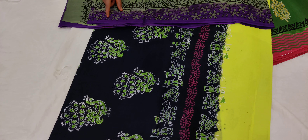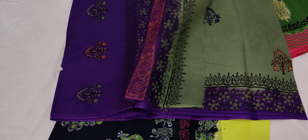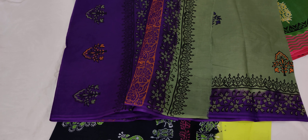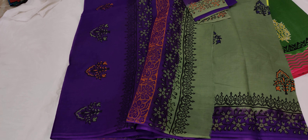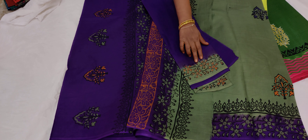This is the flowers. This is the flower. Blouse is plain violet color. This is the ash color.